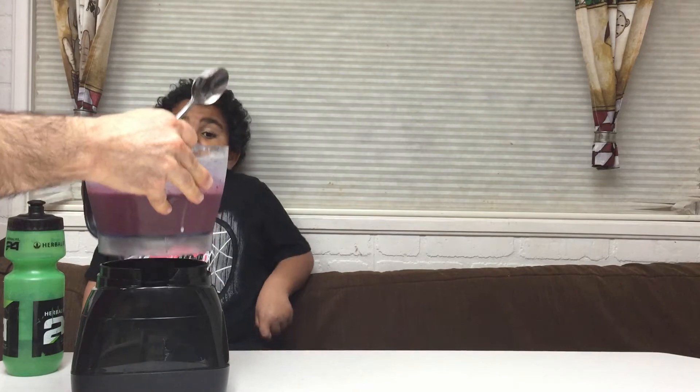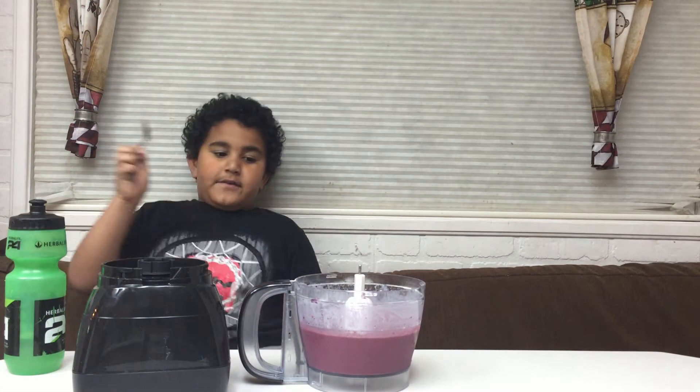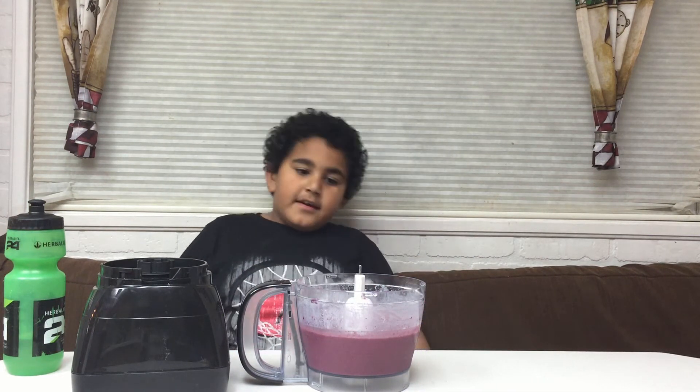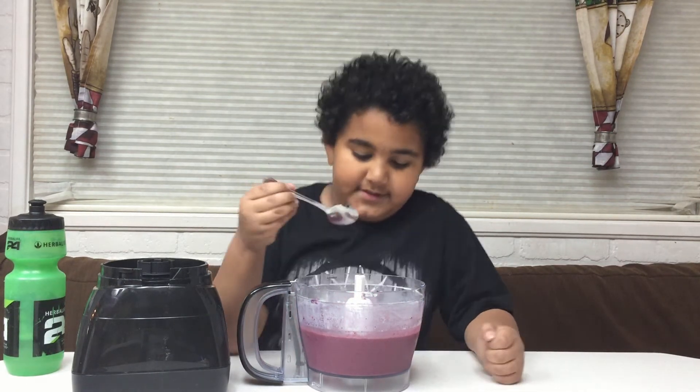That's all we do and then it's done — our ice cream's all done! If you enjoy it you can serve it like soft-served ice cream, or you can freeze it and have it that way. We're gonna have it soft-served.